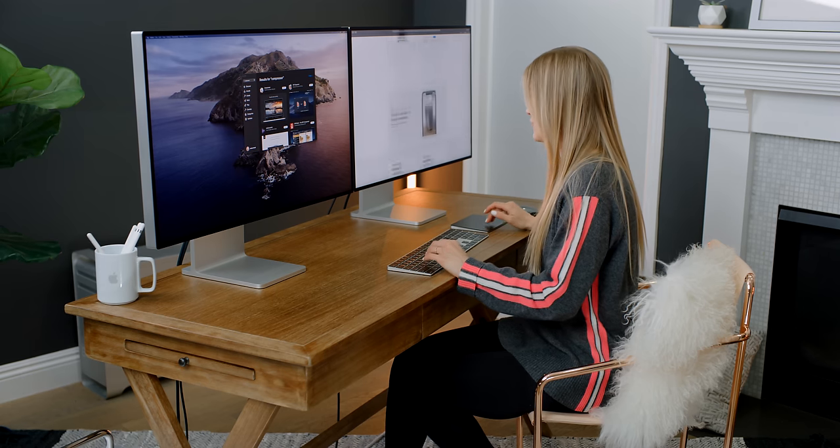One of the highlights of the Mac Pro, especially for Final Cut editors — which I am one — is if you have ProRes RAW 8K footage, you can simultaneously edit up to six streams, which is pretty impressive. You can connect up to six of the Pro Display XDRs to the Mac Pro, but if you have 4K monitors you can connect 16 of them. So I think everything is now officially downloaded and we can start transferring over this footage.